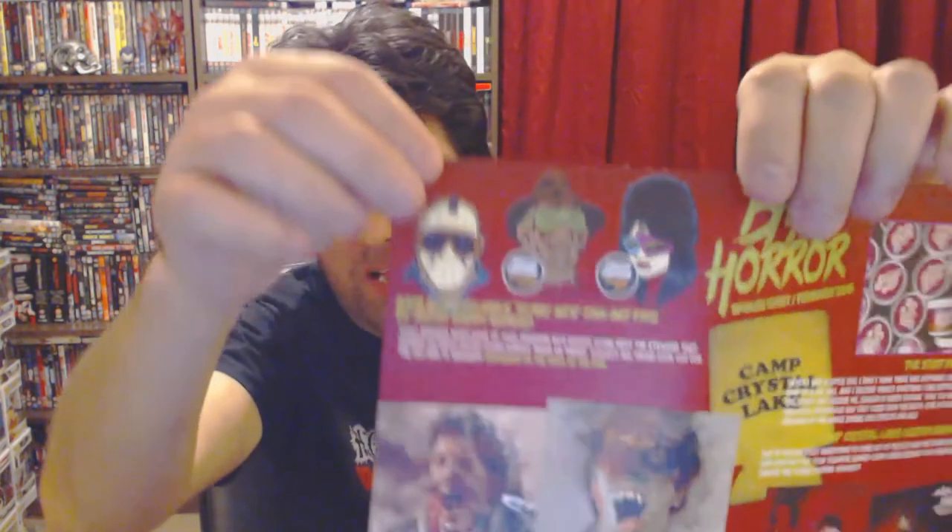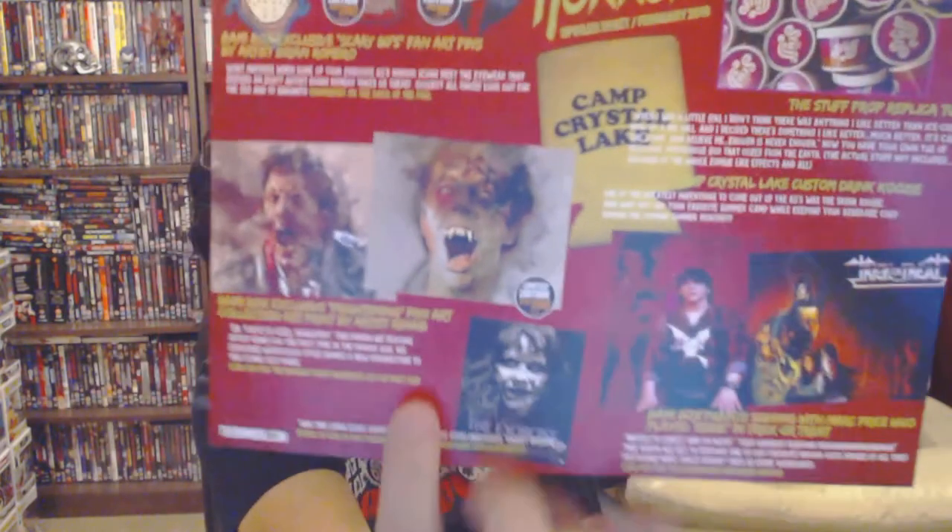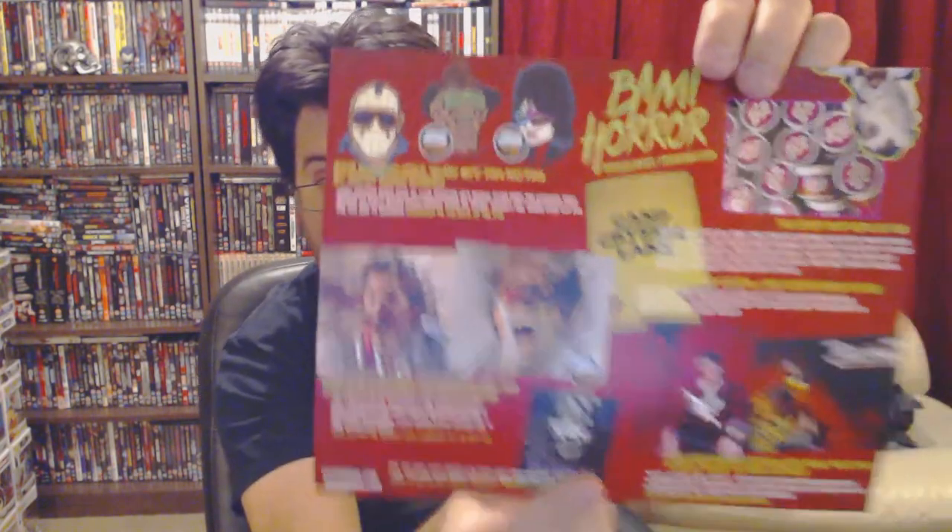All the different pins you could've got - they're all pretty cool. I've got the Freddy one. There's also Jason, who looks a bit weird with sunglasses on. Different art prints, and different signed things - there's the poster for Trick or Treat, another film I'd recommend if you haven't seen it. And that was February.